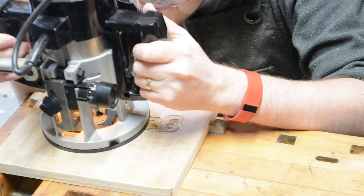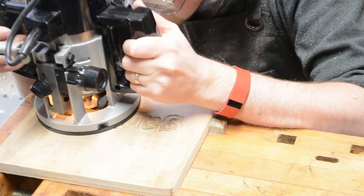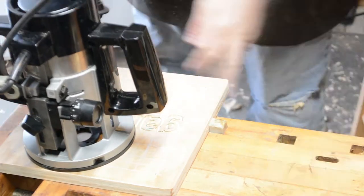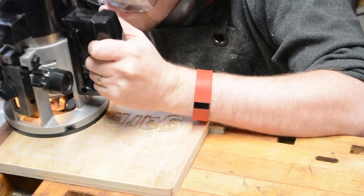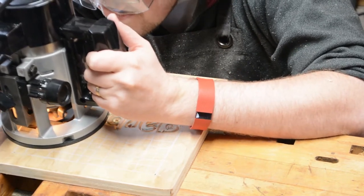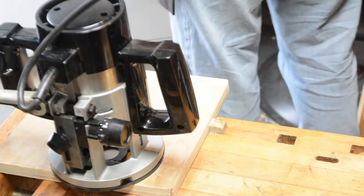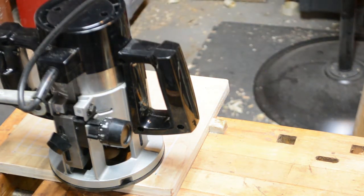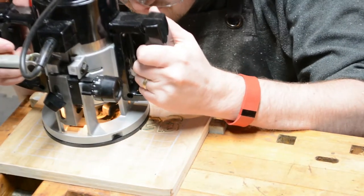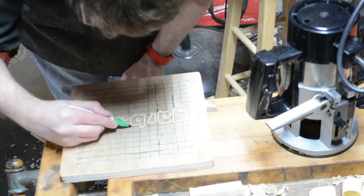It cuts a really nice clean line — very defined — and any depth discrepancy is a lot less apparent than it is with my flat-bottom bits that I've used on previous router carvings. I did notice there's some side-to-side play in this plunge router. It's not quite enough to cause alarm or ruin the piece, but it's something you have to be more careful about. Between that and the collet only accepting a quarter-inch bit, I'll probably stick with my main router in the future and keep this one as a backup.